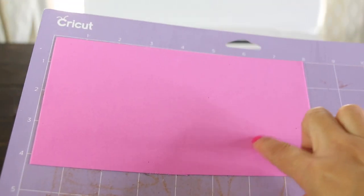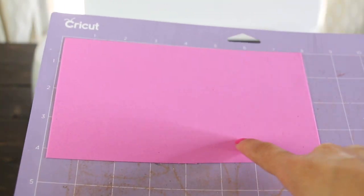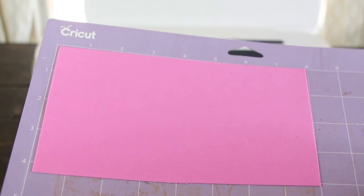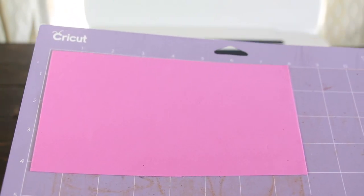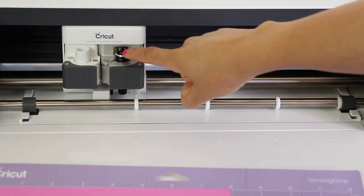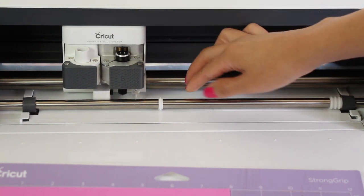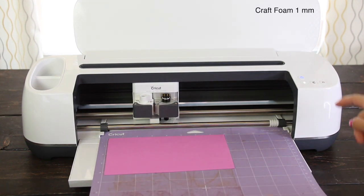I'm going to load the deep cut blade and the mat. I have already placed a piece of foam on the strong grip mat. Even though it doesn't look like it, the mat I'm using is new. The marks you see on it are residues left by a previous project where I used leather. If your mat is not very sticky, add masking tape around the edges of the foam to keep it in place. I've placed the deep cut blade in Clamp B. Now I'm going to move the plastic wheels to the right to avoid getting marks on the foam.